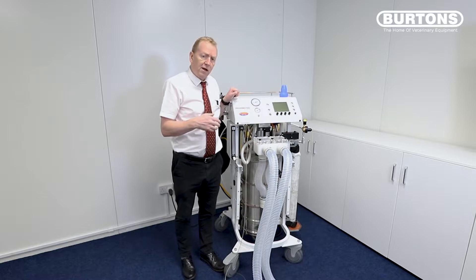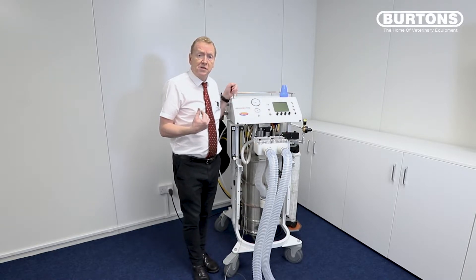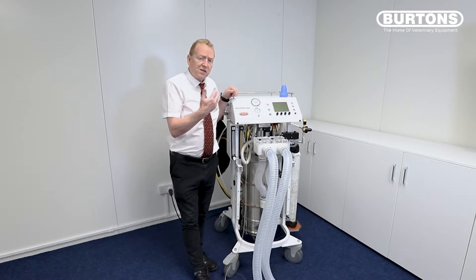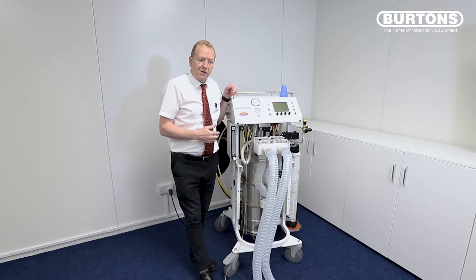The Junior machine is a flow generator, much the same as the full Tofonius, which is also a flow generator and a volume-cycled machine. So we're going to set a volume, put that volume in, and when that volume is delivered it's going to end inspiration. So: a flow generator, a volume-cycled machine.